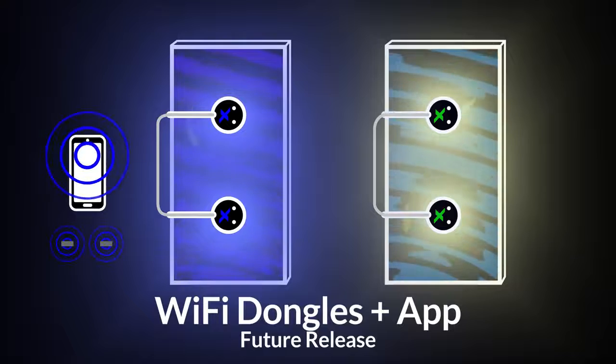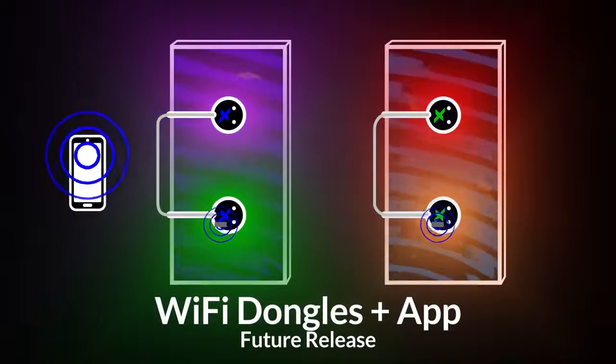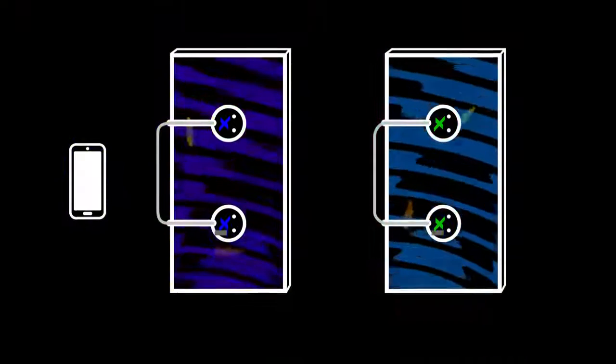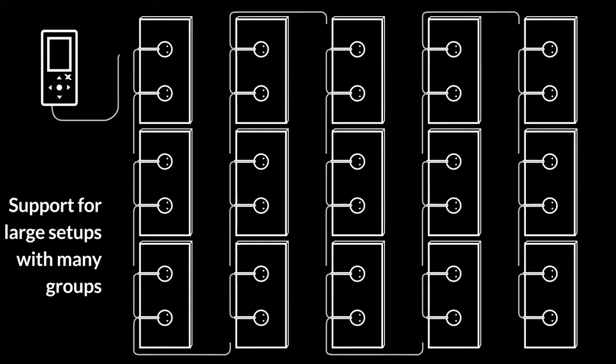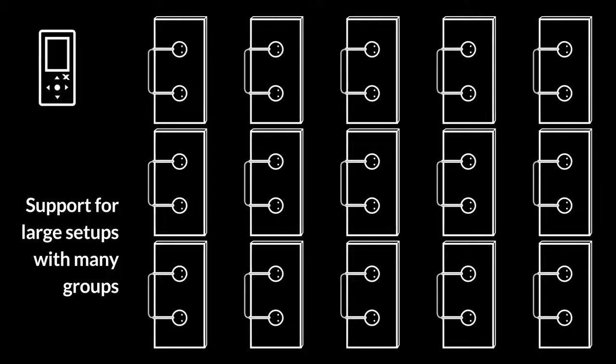With the future release of our Wi-Fi dongle accessory and K-Link app, robust wireless setups will be an option. For K-Link, scalability is key — even in large systems, control groups are unlimited, so users will be able to set fixtures however they want from a single control unit.